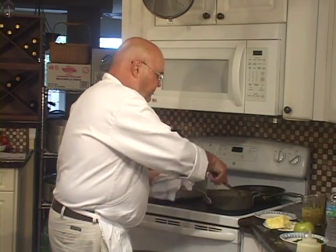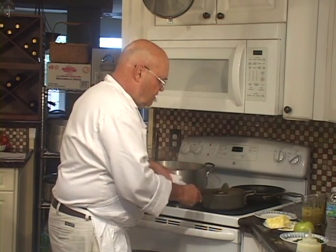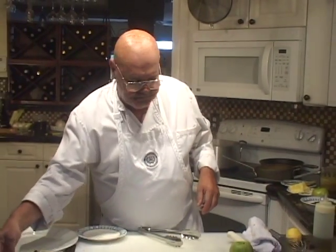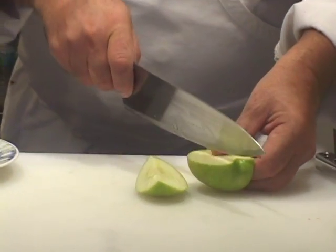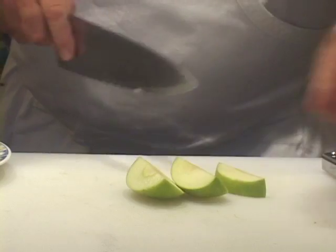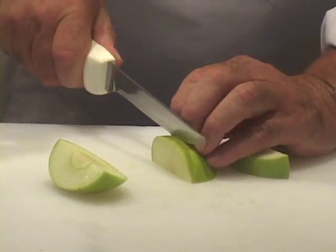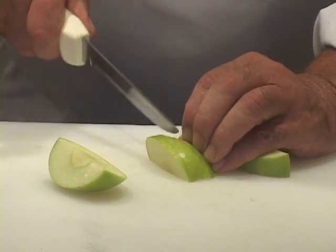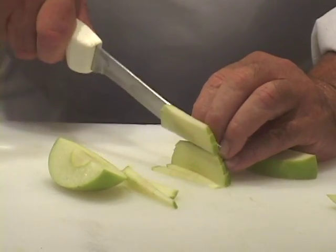I'm going to put the asparagus in there — I have about three spears of medium-size asparagus. Just push that off to the side for a second. Now we're going to quickly make some julienne apple for garnish, which is optional. You can put slices of apple in there if you want, but I thought this would be a good opportunity to show you how to do this.